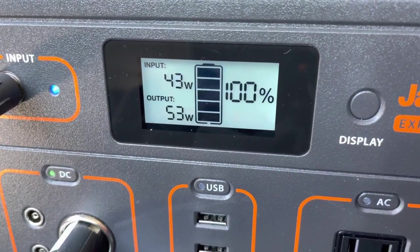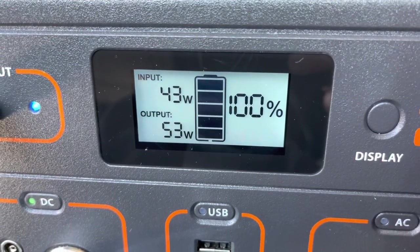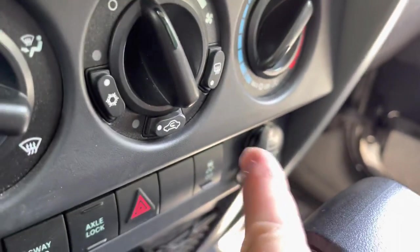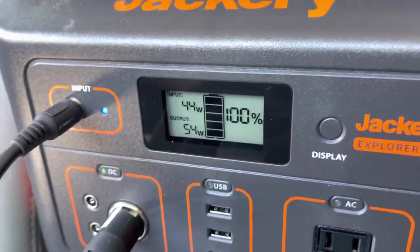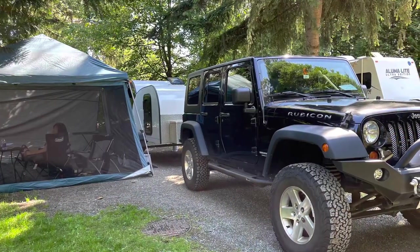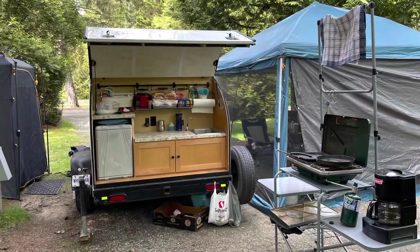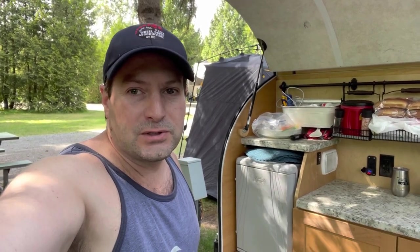So this is running the ARB fridge — the fridge is powered up and cooling. You can see the input is charging from the lighter. I have it on the non-power port — this one runs when the engine's off. I only want it to charge when the engine's running on purpose because I didn't want to drain the battery. We're sitting at 100%. When the compressor powers off it'll go down to like two or three watts, but we're still maintaining 100%.